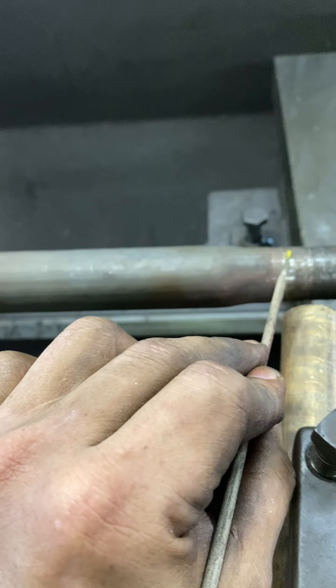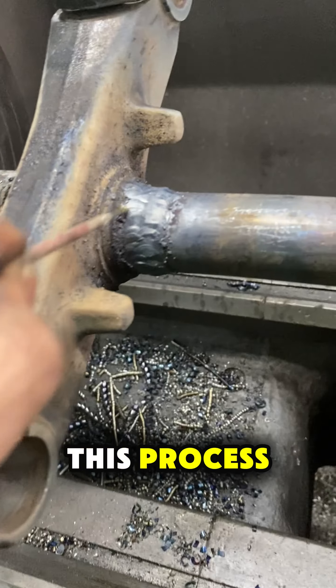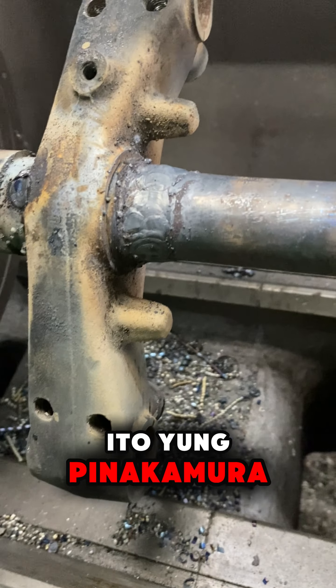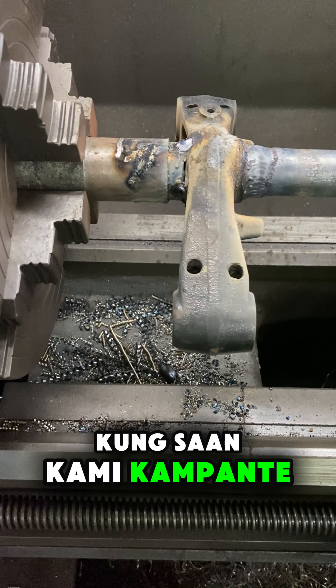Bikin ko lang kayo ng price range sa fabrication: 1,100 to 1,300. And lastly, this process — i-align ang center post. Yung pinakamura, dito kami sa torno gumagawa o sa mailing kung saan kami kampante.